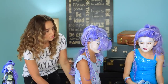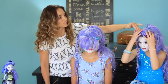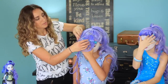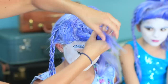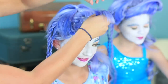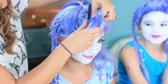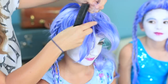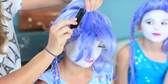Now back to the bangs. You can see on Emma's, they swoop kind of straight up and then fall to the left, and they have a little twirl and curl in them. So we're going to take our section of hair and I'm going to use my comb to add just a little tiny bit of tease into this section of bang — just at the very root — to add a little bit of structure to the bangs.